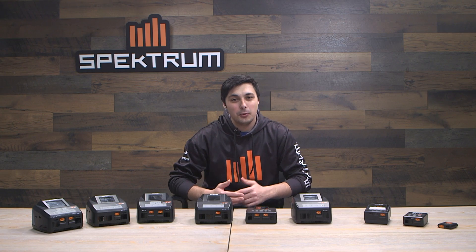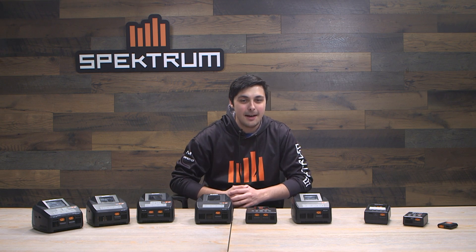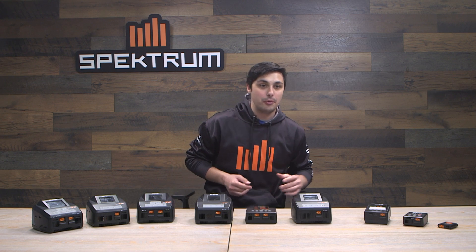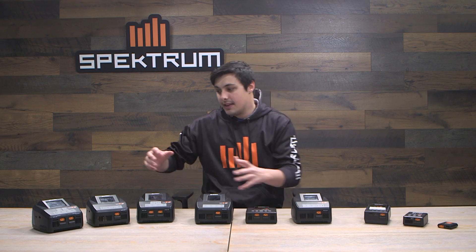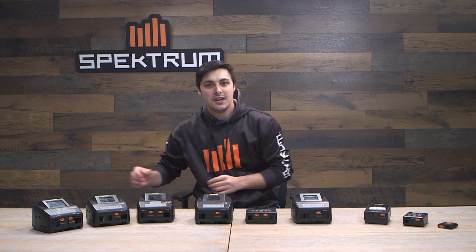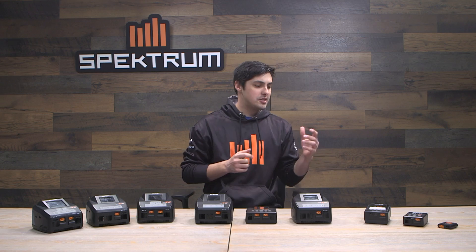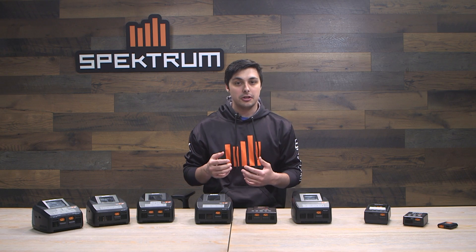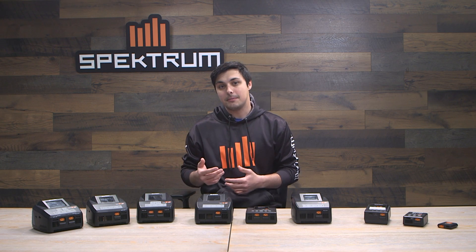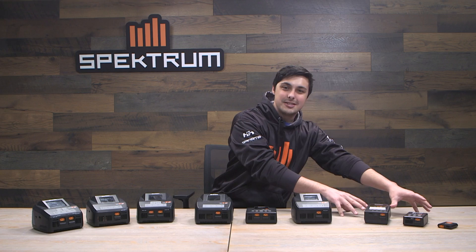Now that you are a little more familiar with the smart ecosystem offered by Spectrum, as well as the G2 Smart batteries and chargers and the convenience they offer, it's time to dive into this buyer's guide. I have all of these chargers arranged by price point — cheapest on one end, most expensive and highest performing on the other. I'm going to start with the three entry-level chargers, which you'll find in power stage bundles or for pilots not planning to charge anything bigger than a four-cell LiPo or a six to seven cell nickel metal.